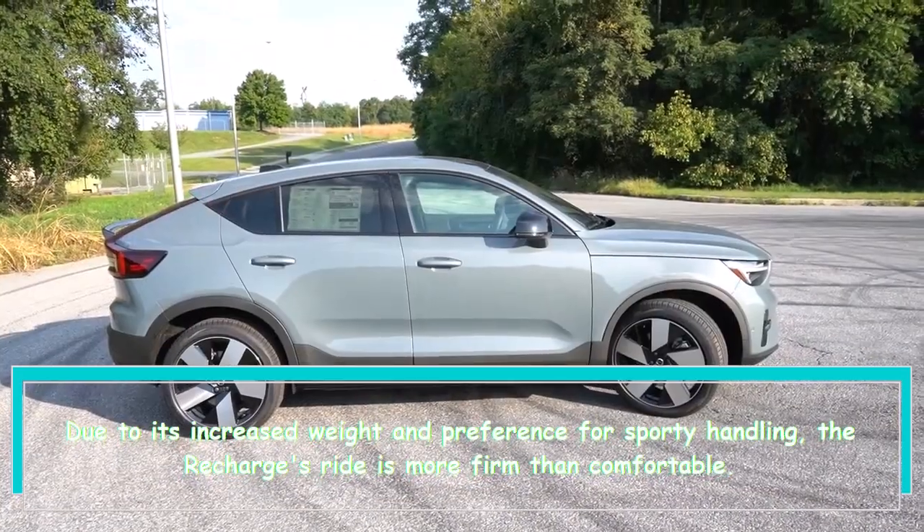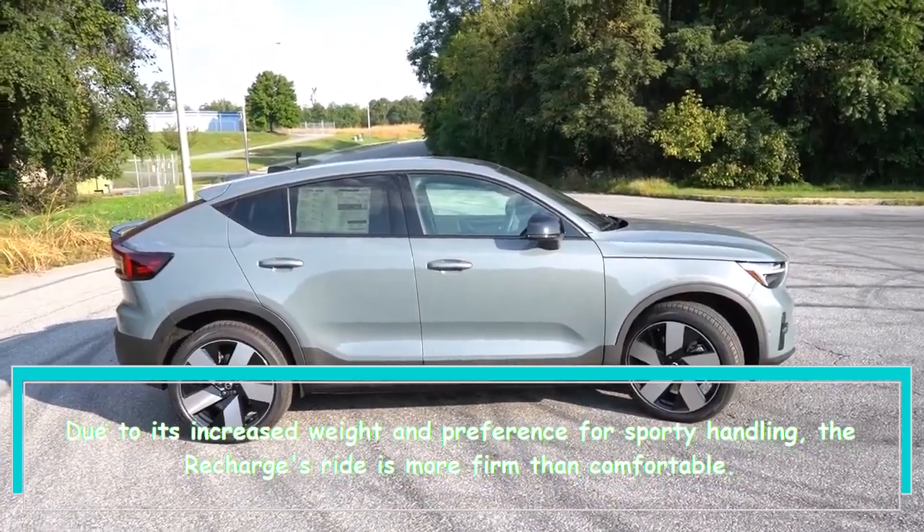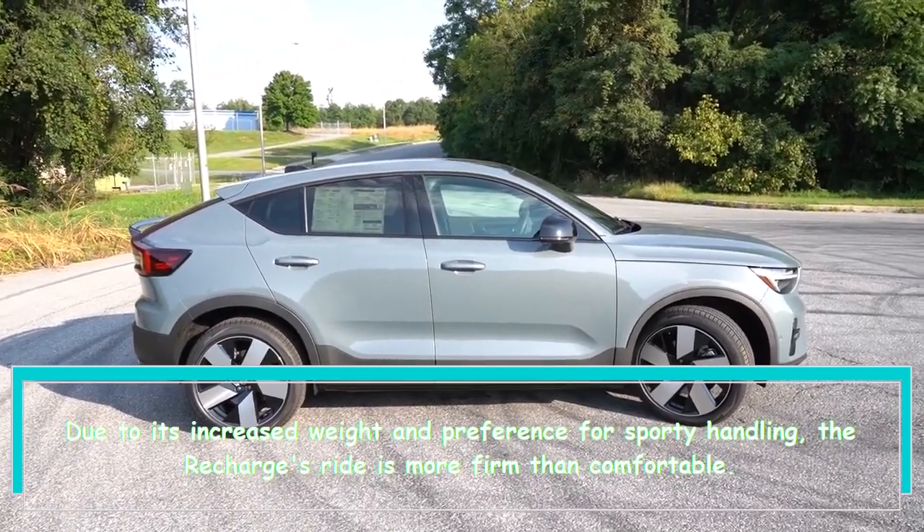Due to its increased weight and preference for sporty handling, the Recharge's ride is more firm than comfortable.